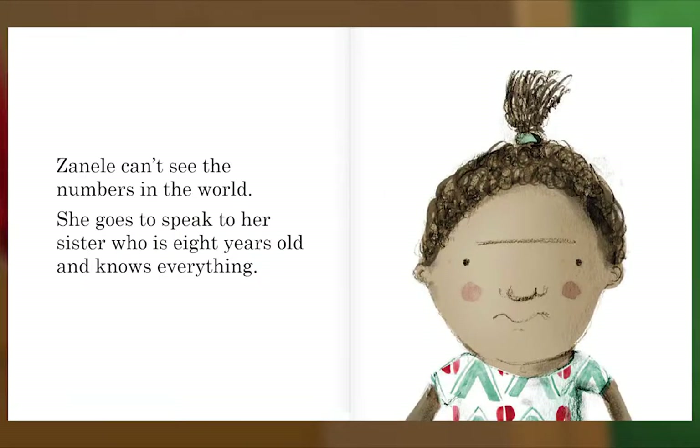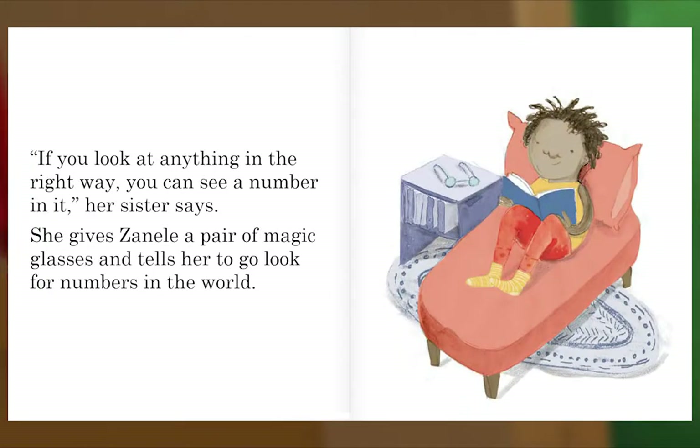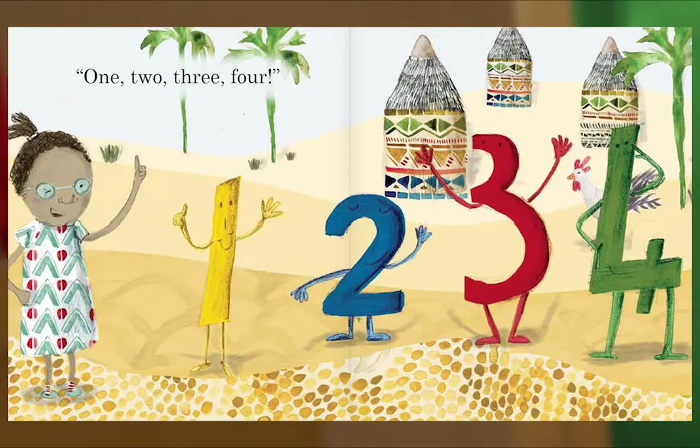Zanel can't see the numbers in the world. She goes to speak to her sister, who is eight years old and knows everything. "If you look at anything in the right way, you can see a number in it," her sister says. She gives Zanel a pair of magic glasses and tells her to go look for numbers in the world. One, two, three, four. The end.